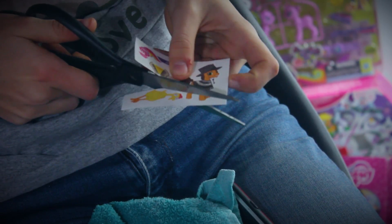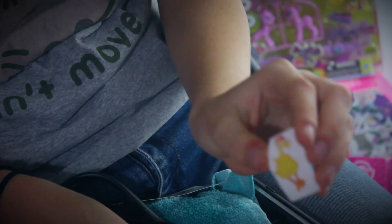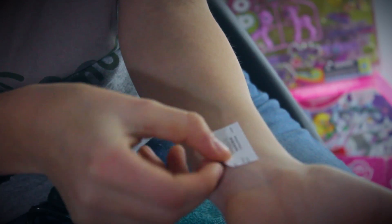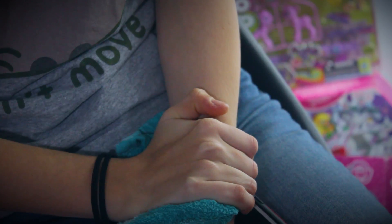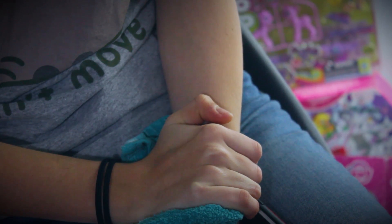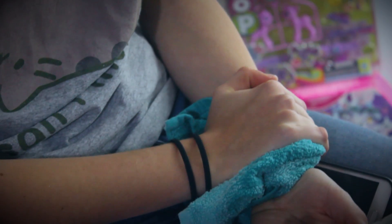Don't mind me - just cutting out a tattoo of a rubber chicken to apply to my wrist. Nothing suspicious going on here, officer. So what you do is you peel off the plastic. Here is our Boneless - peeled off the plastic. Now to apply. Hopefully none of my friends will ask because I'm not sure how I will explain. Now I press it on and I wait for 30 seconds. One Mississippi, two Mississippi, three Mississippi... 28, 29, 30 Mississippi. It has been about 30 seconds - we'll give it a little extra.